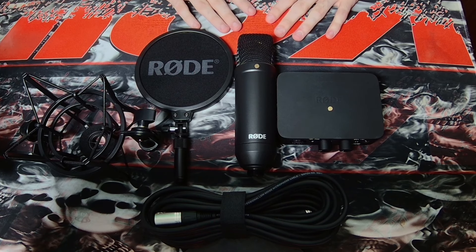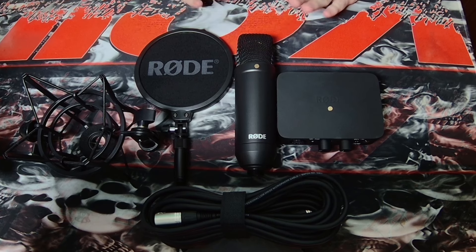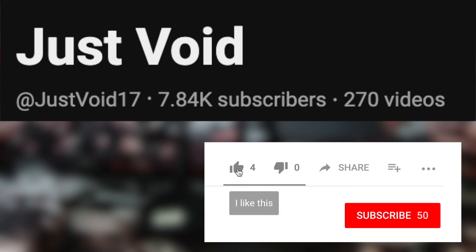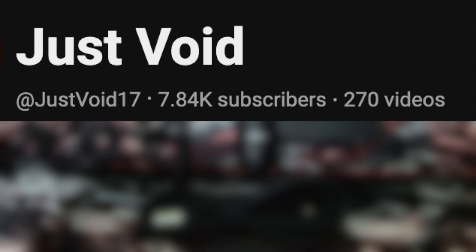If you want to continue supporting me and helping me improve my overall quality — like a new chair, which is probably going to be next on the list — consider becoming a channel member. You get early video access, director's cuts, a cool badge next to your name, a special Discord role, and a whole bunch of other cool stuff. Also, we're very close to 8,000 subs — I would love to hit that goal before September is over.